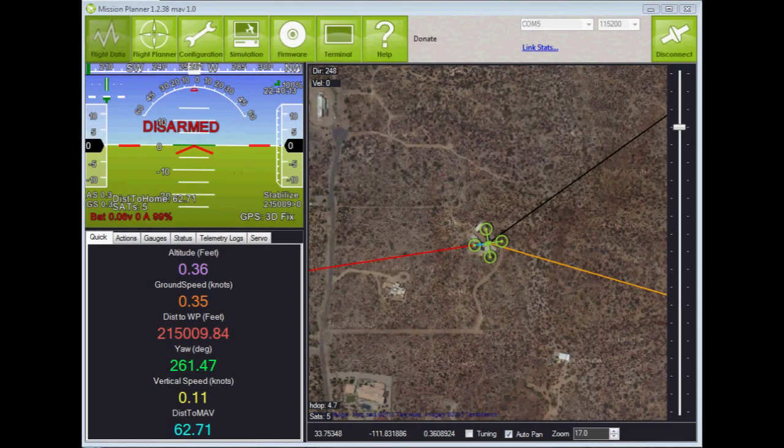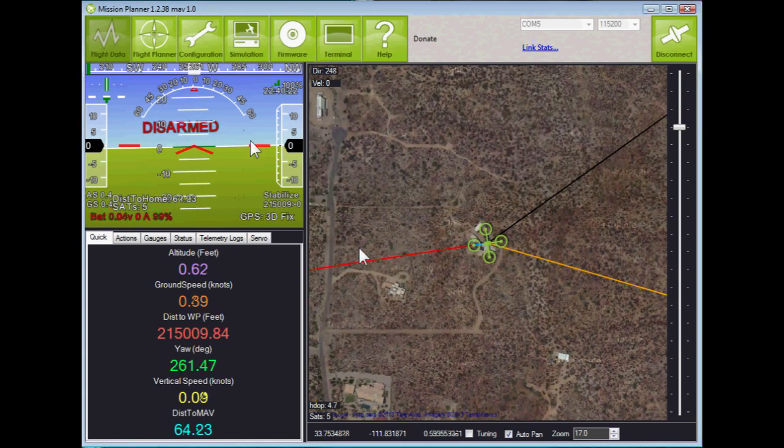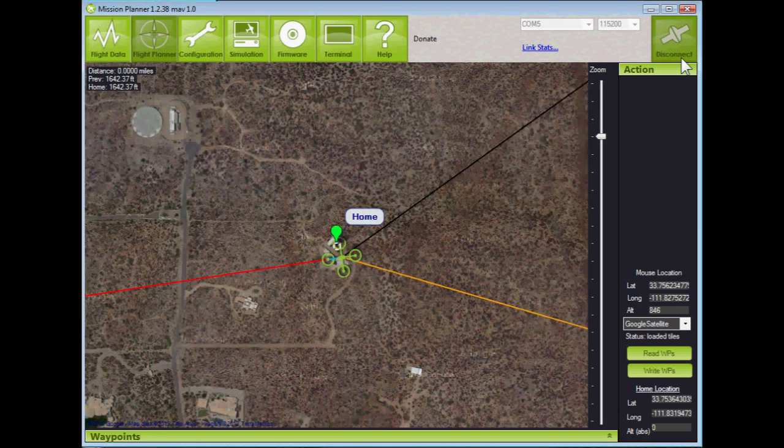Now let's load the mission into the copter. We're in the flight data screen — let's go to the flight planner. The copter is connected, and we have to have it connected in order to load the mission. I'm connected via the USB cable; you could also be connected via the 3DR radio.